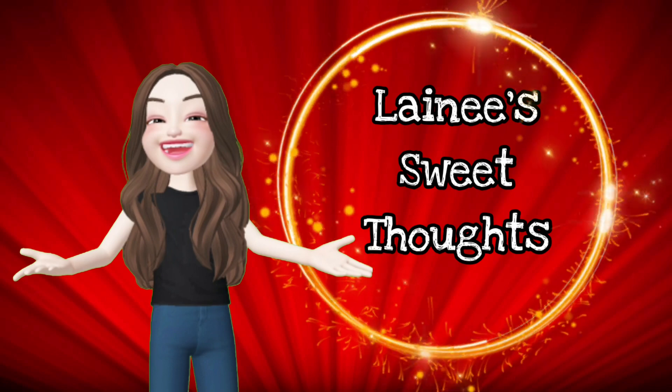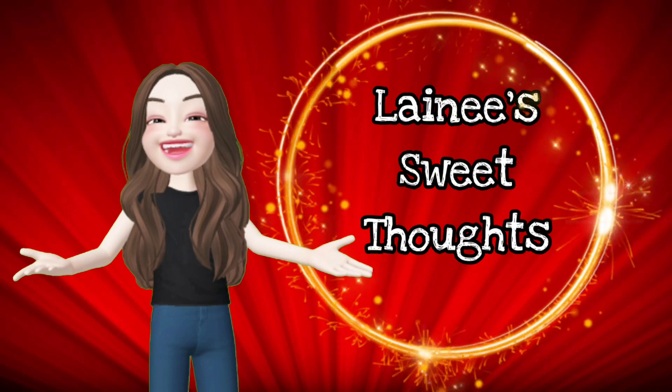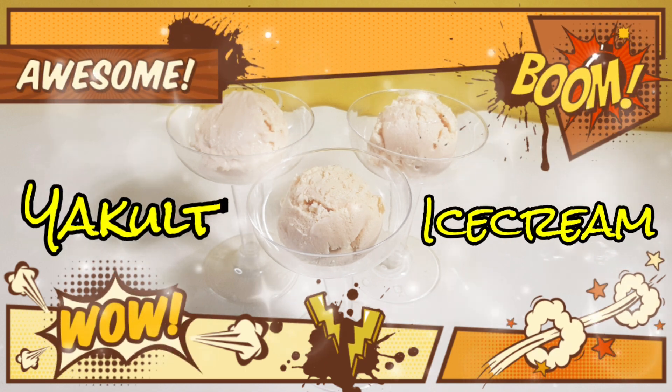I am going to teach you how to make this easy and simple Yakult ice cream. Just keep on watching!